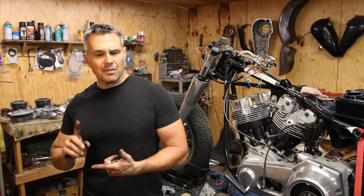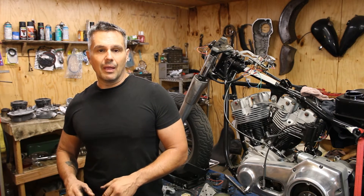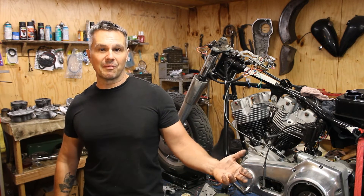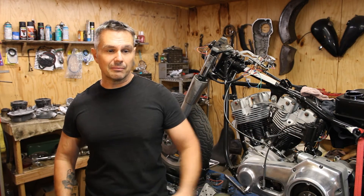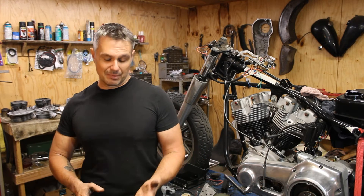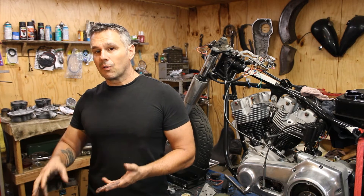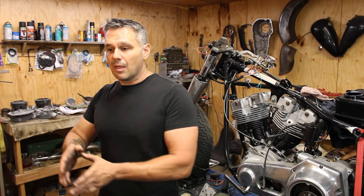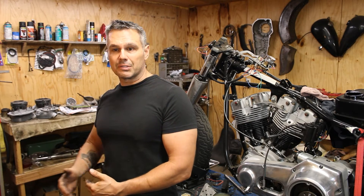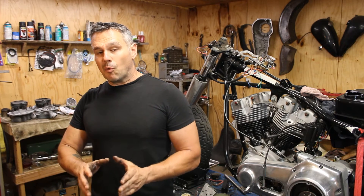I think the frame got damaged and something happened to the top end, and they would have replaced it with what was brand new from the factory at that time — parts that had been cast recently relative to when the accident happened. So it stands to reason we've got castings that were cast in '52, but remember they cast the parts before the actual year they go into production, so they have parts ready when they build the bikes for that model year.